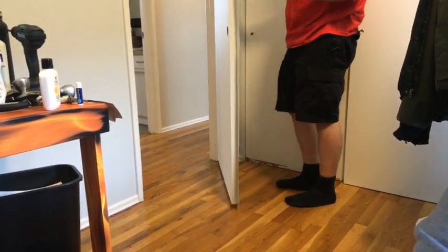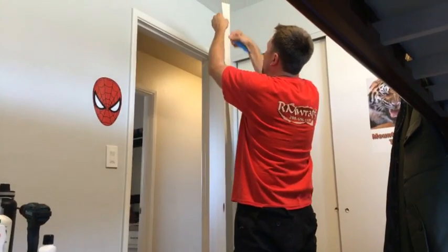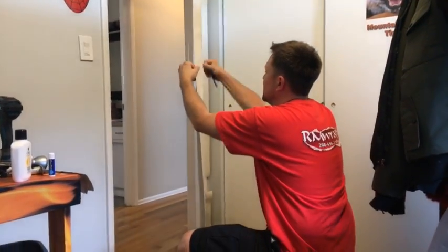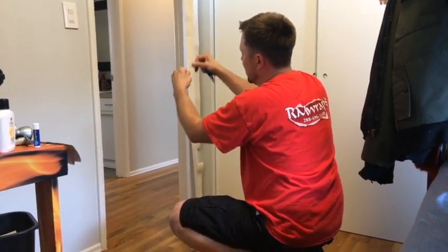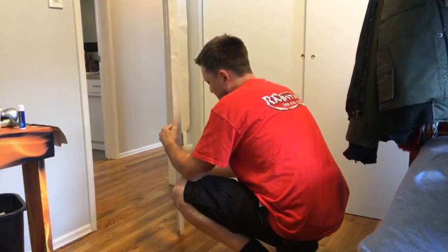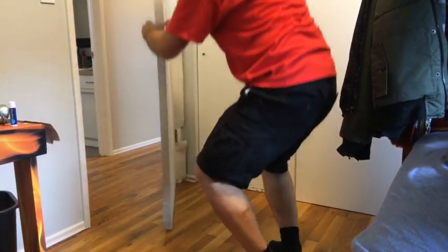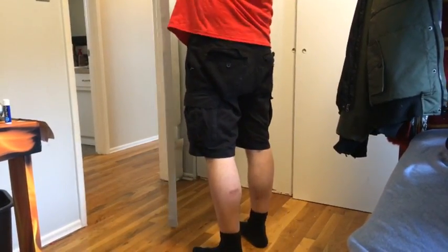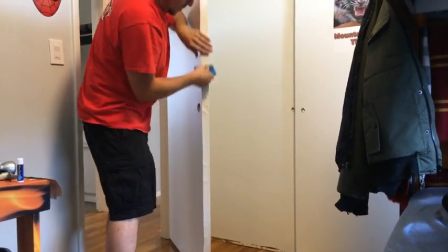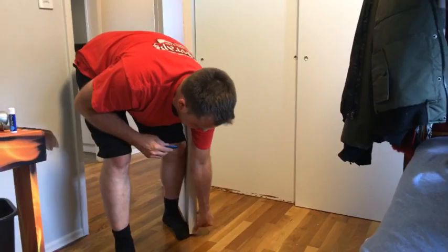I'm going to tack it in just a little bit, pulling my left hand that way to stretch it out just a little bit. When you're doing door wraps — now I'm doing vinyl on top of vinyl and that's where it seals it in even more.